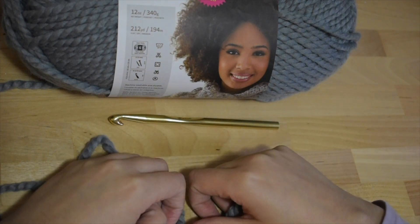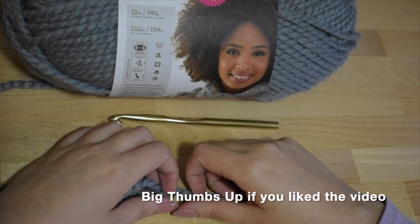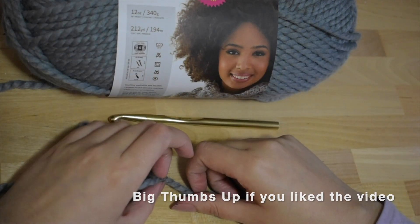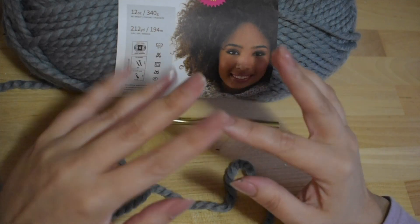Thanks so much for watching this tutorial. If you have any questions, leave a comment below. Also click on the subscribe button below to keep updated on all the latest videos from The Working Yarn. Wherever you are in the world, happy crocheting! Bye!